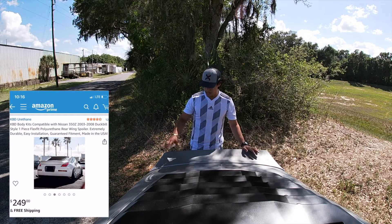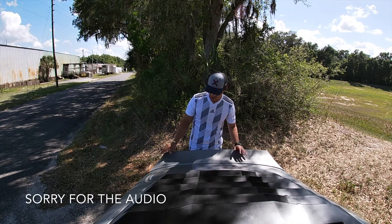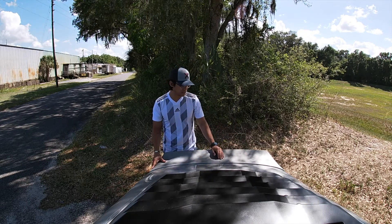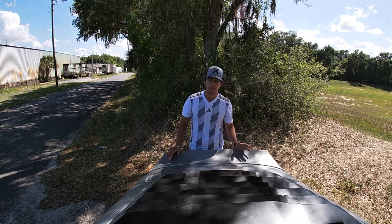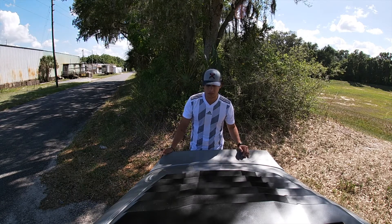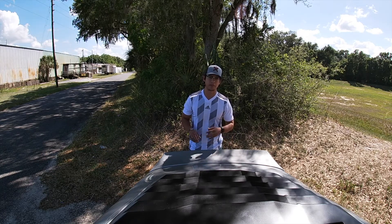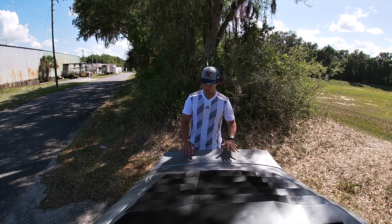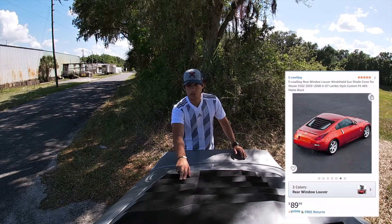The next thing is this duck bill spoiler. As you saw in a previous video, I ended up painting it myself — there are some imperfections but it was my first time doing it. The duck bill cost about $200 off Amazon and is held on by 3M tape. All the supplies and paint cost about $300, so if you want to include that in the total, go ahead. But the duck bill itself is almost $200.